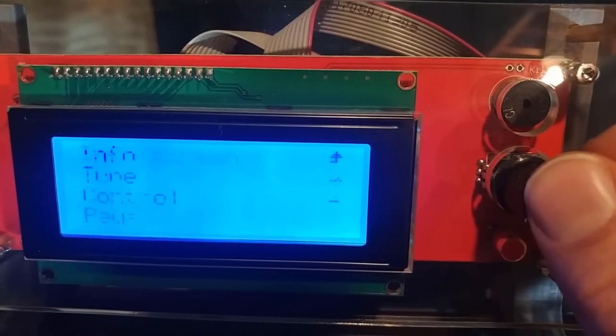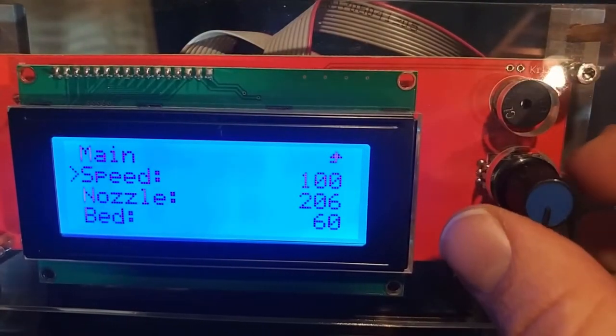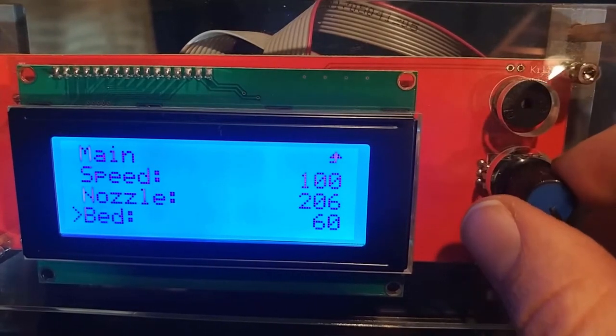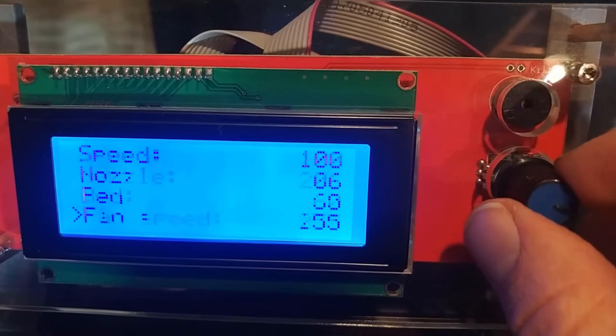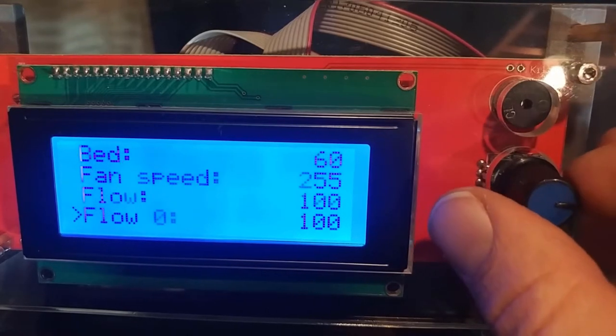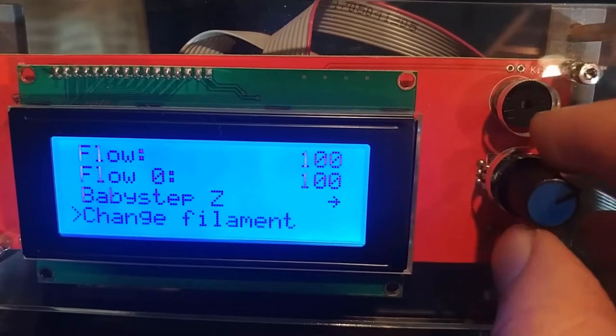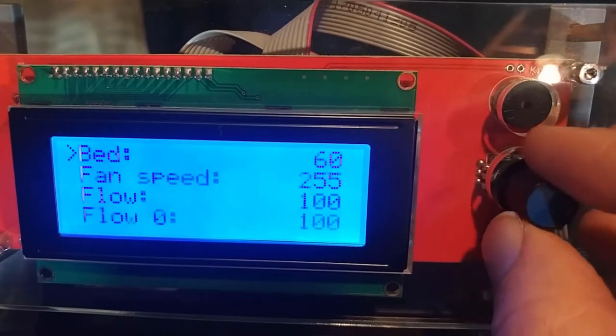During a print you can tune the printing speed, the nozzle temperature, the bed temperature, the fan speed for cooling the print, and the flow of filament. You can even do a filament change, though I haven't found that function to work very well for me.